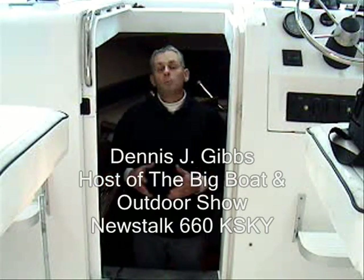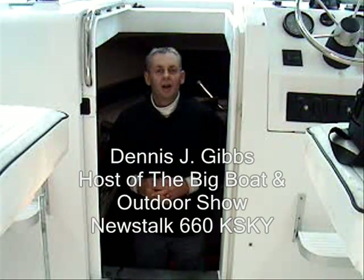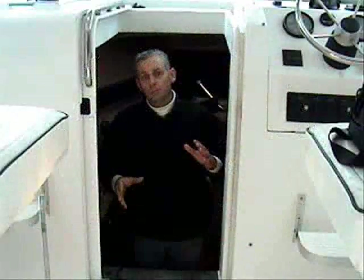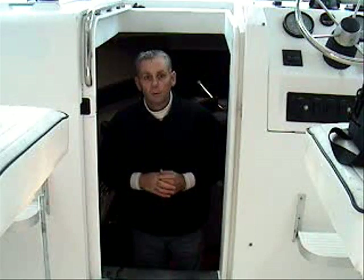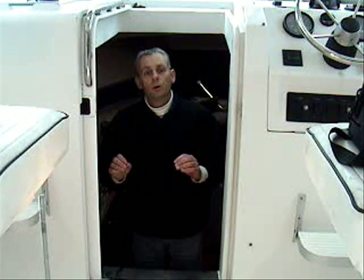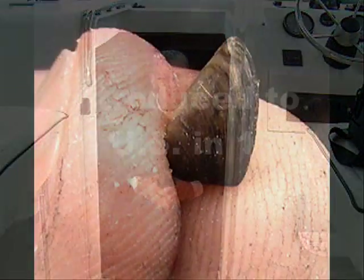Hi, I'm Dennis Gibbs, owner of Gibbs Marine Surveys. We're up at Lake Texoma today. We're here to check out this boat because of zebra mussels. This boat has been transported from a lake up north down here to our lakes in Texas, and zebra mussels were found on the trim tabs of the boat. The Texas Parks and Wildlife Department Game Warden has hired us to come out and check this boat out thoroughly to make sure that there are no zebra mussels hidden inside sea strainers and water filters and such.